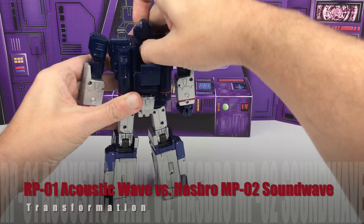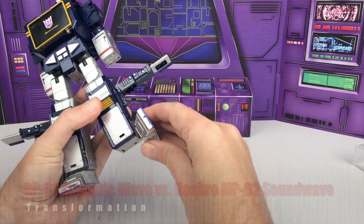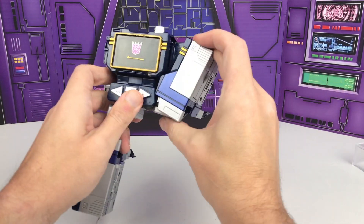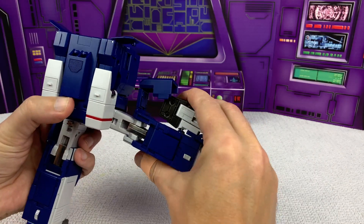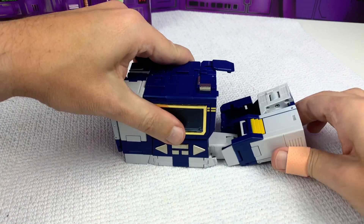Transformation for both is very simple and intuitive and a joy to perform. I actually found it interesting that both figures had very similar steps in the transformation process. It kind of only makes sense since there's only so many ways that you can really get from robot mode into a brick shape. But it does make me wonder if this wasn't part of the reason why Acoustic Wave took so long and was released under a different company name — was there too much of a similarity between the two transformations?